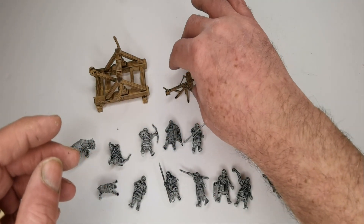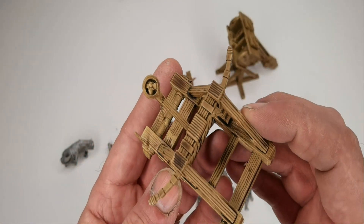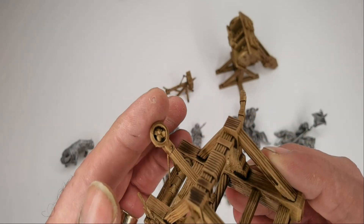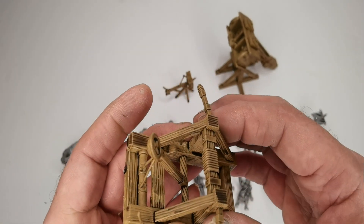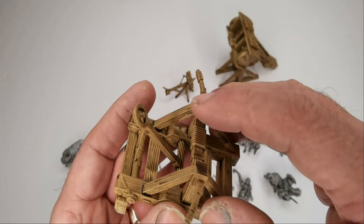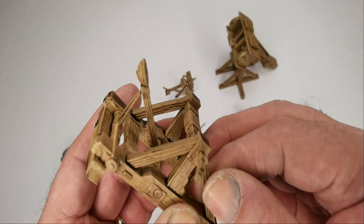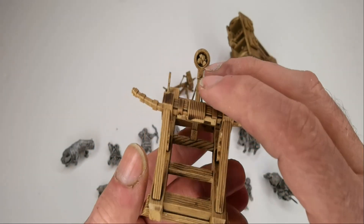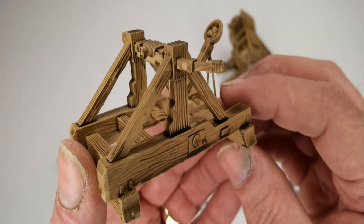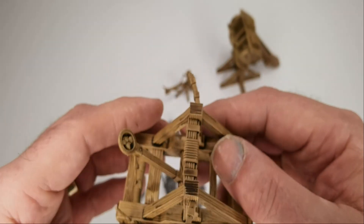Moving on to the catapult - again some nice detail. The catapult is loaded and it comes in two parts; the top frame pops off. I don't think I stuck it down but it's a really nice little model, and you get the crew for these.